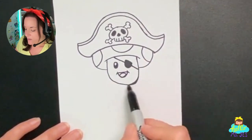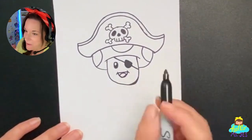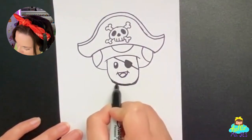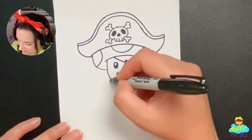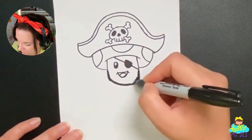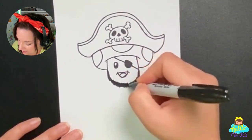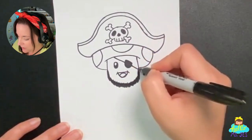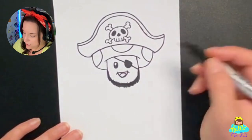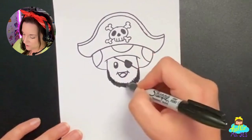Remember how I said I had a plan for that little mistake I made? It's not a mistake — it's actually an opportunity. I was thinking that would be a great way to start a beard. I think my pirate toad should have a beard, so I'm going to add a little beard. Of course, if you don't want yours to have a beard, leave this part out. If you do want one, draw on a beard — you could make it bigger, smaller, whatever you'd like. It's your artwork, so you can make any customizations you want.